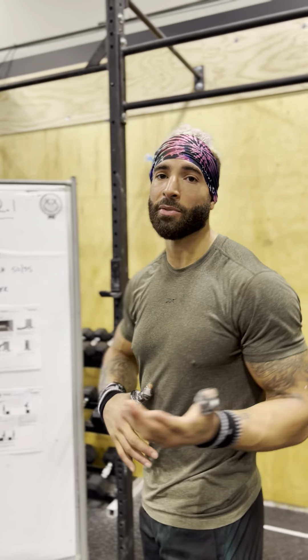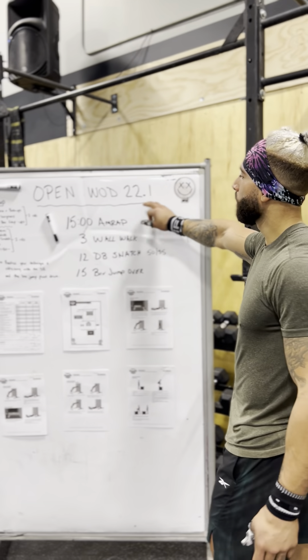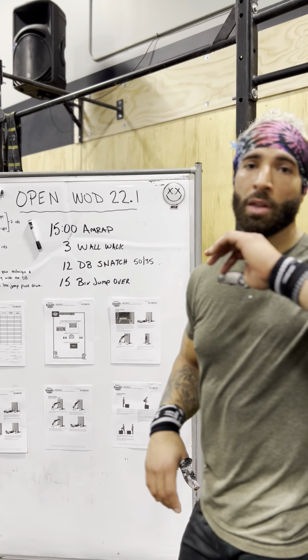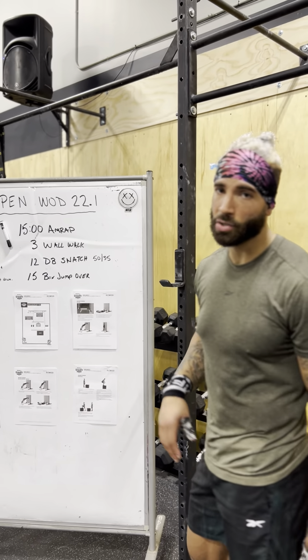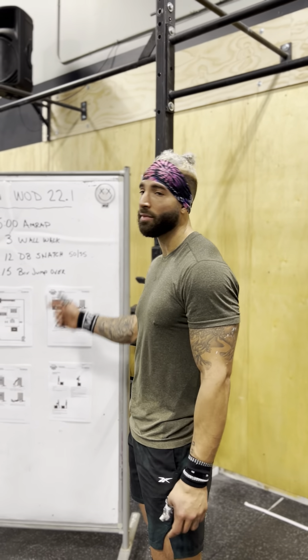What is up team 22.1. I'm sure you guys have all seen what the workout was and watched the announcement. Let's do a brief recap. 22.1 is a 15-minute AMRAP starting with three wall walks, 12 dumbbell snatches — 50 pounds for the guys, 35 pounds for the ladies — and then 15 box jump overs with a step down. That's the new little wrinkle they threw in for the Open.